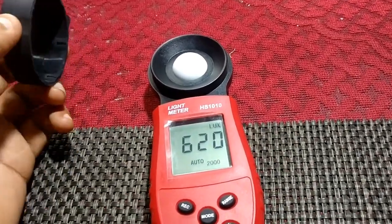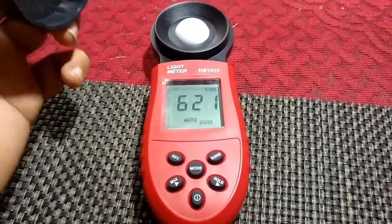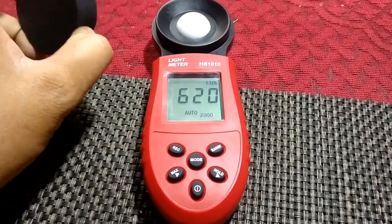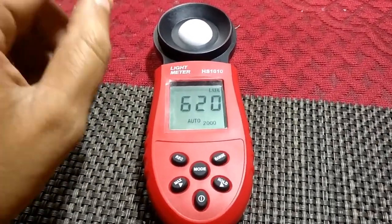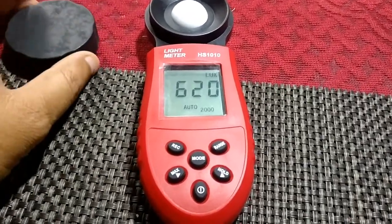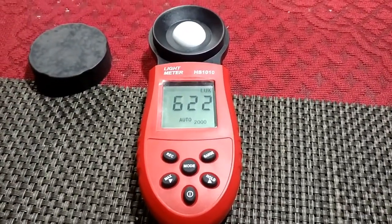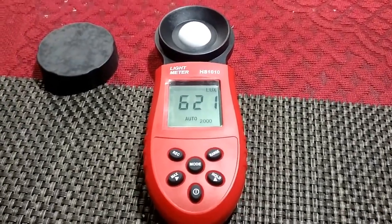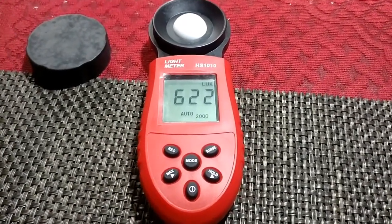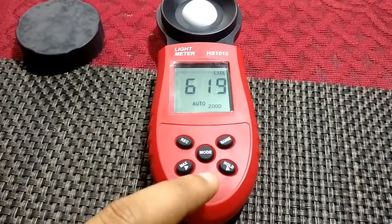This was a lux meter I ordered for a specific purpose. I decided to make a video because I couldn't find much in-depth information or reviews about this product. I purchased it from Amazon and will share a link in the description. If you're interested, buying through that link helps the channel. Please subscribe, like, and leave comments so I can improve. Hope to see you in the next video!